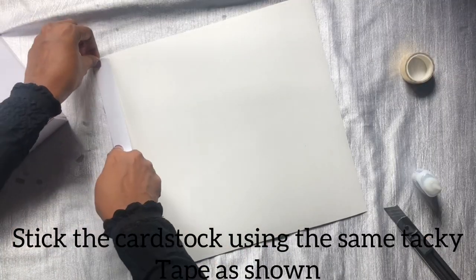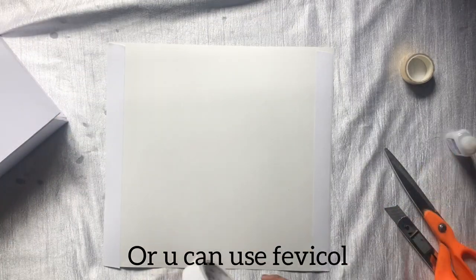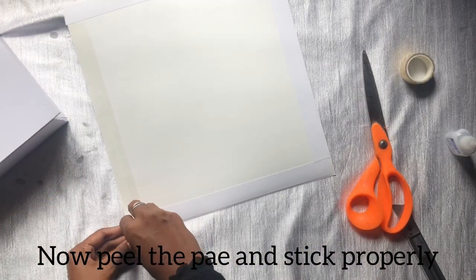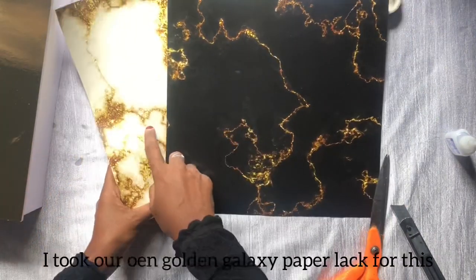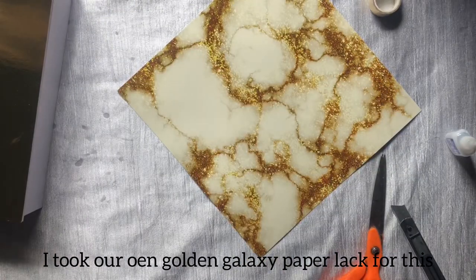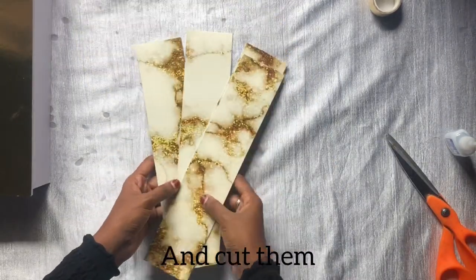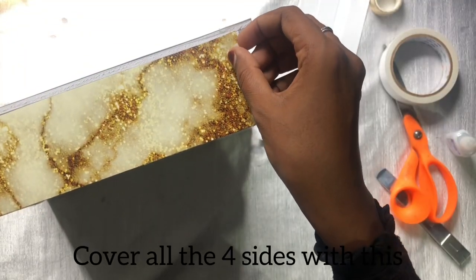Let's take a look at that. You can use this tacky tape. I'm using this tacky tape. Let's take a look at the correct portion. Here are our patterns. Here I have a paper pack in Galaxy. These are two sheets. We have to cut these four sheets and cover them.